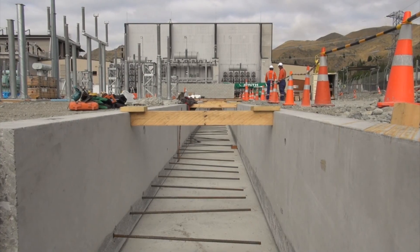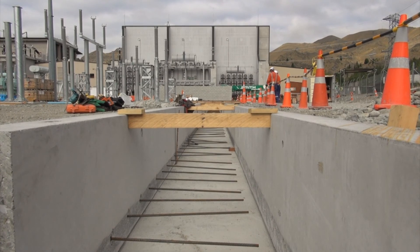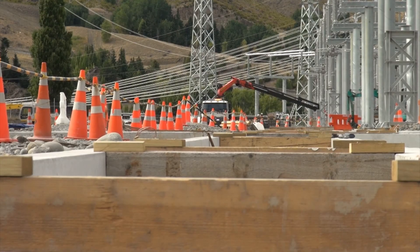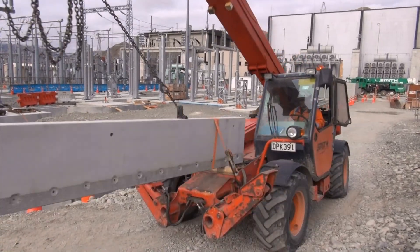I've been here since middle of April 2010, so just coming up to two years now. I've been pretty much involved in a lot of things here on site. We're just doing the service trenches here and in the final stages of wrapping up the civil works.